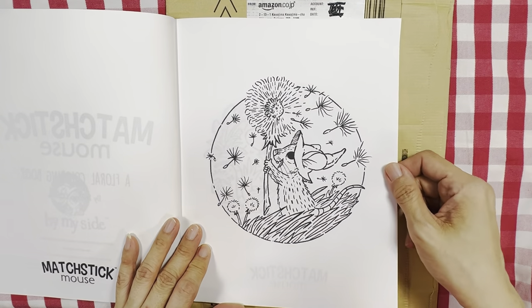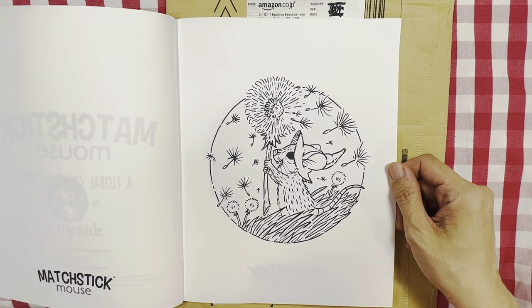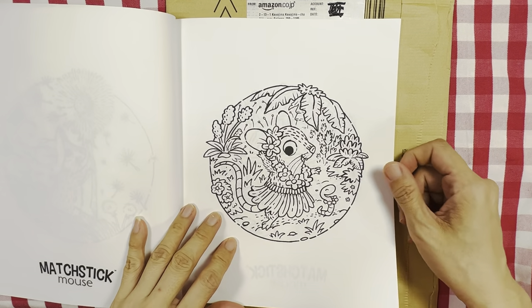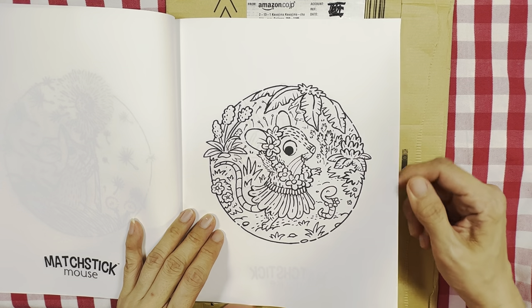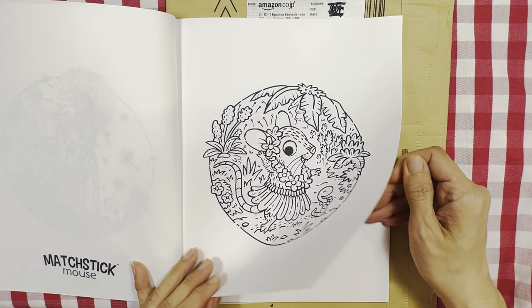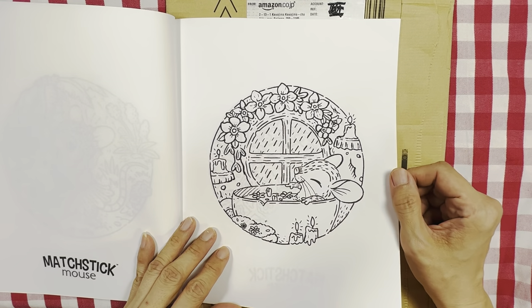These are dandelions. And this one would be like in Hawaii — he's doing the hula dance.